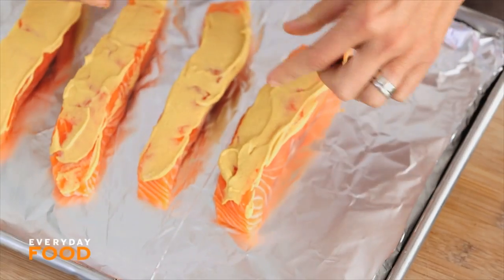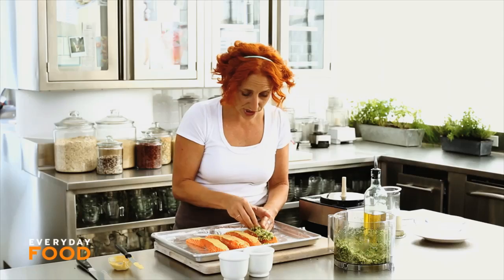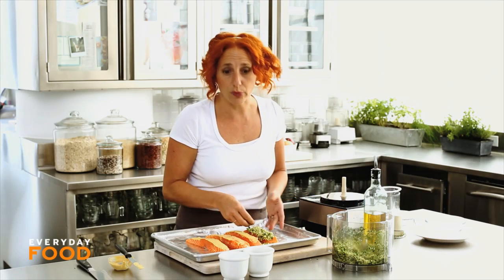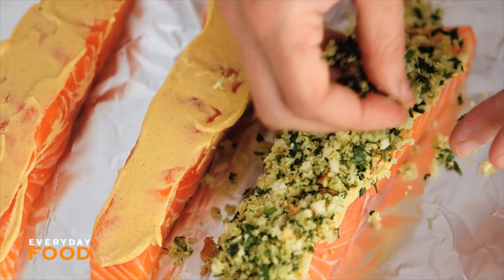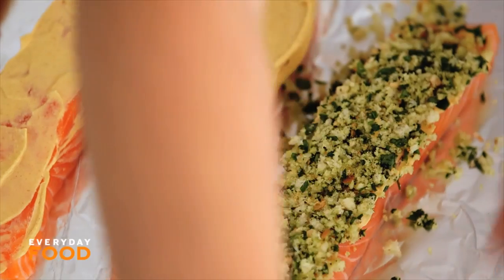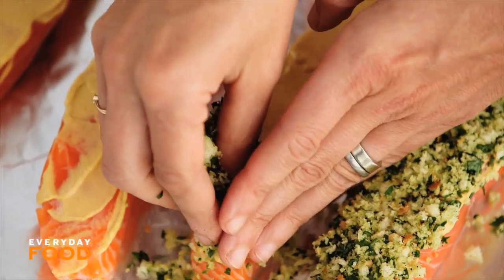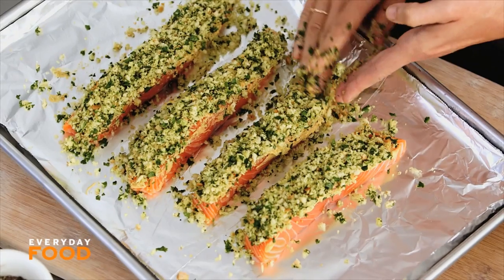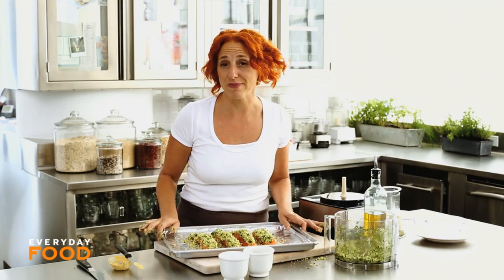Press your breadcrumb mixture onto your salmon fillets. These are kind of skinny, which means I may not end up using all of my breadcrumb mixture. This is equally delicious on other firm fleshed white fish — like bass or halibut — anything that's thick enough to cook in the oven, about an inch to an inch and a half thick. They'll cook for about 11 minutes.